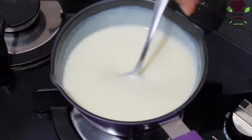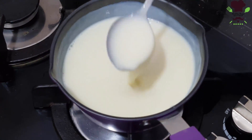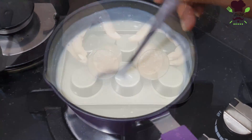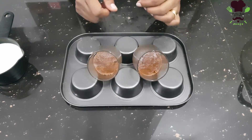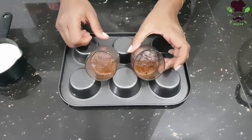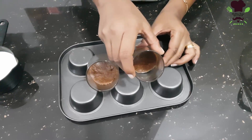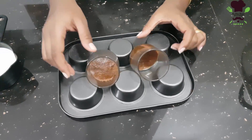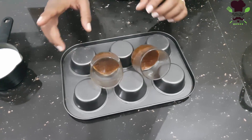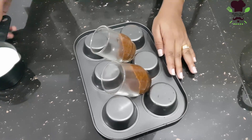Then we cut and layer the biscuit. We put the biscuit layer in and add water, then place it in the fridge. We layer the biscuit in place.